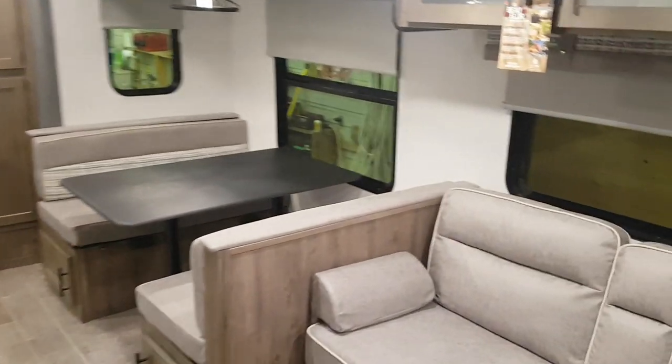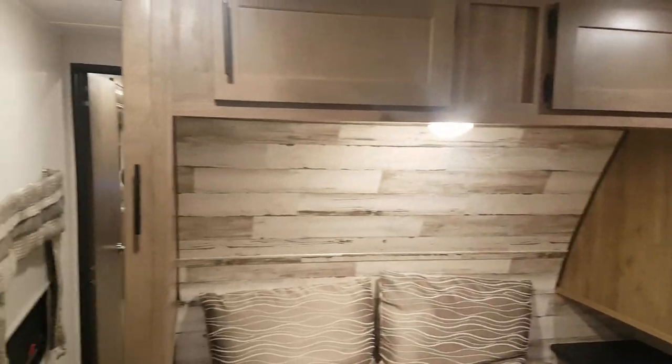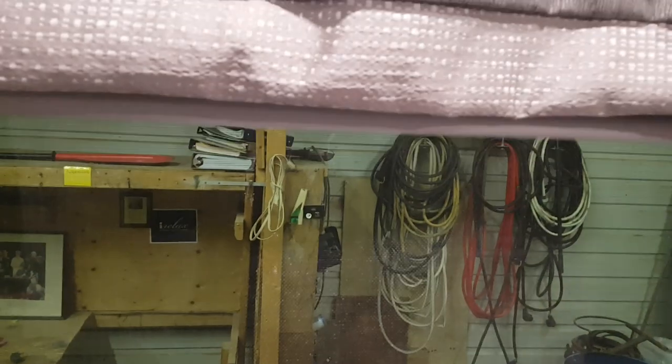The bedroom is up at the front with a door that closes it off for privacy. It has a queen walk-around bed so you can get all the way around. There are wardrobe cabinets on each side and overhead cabinets above. There's a window on each side, 110V plugs on one side, and 110V plus USB on the other. There's a roof vent in the bedroom as well, and a TV hookup in the wall with a backer to support a mounted TV. All the windows have roller shades for privacy.